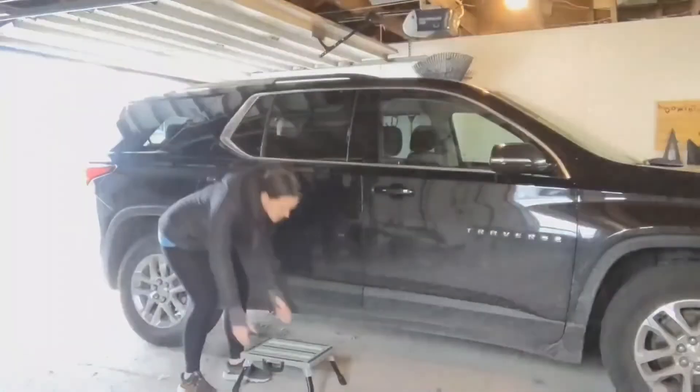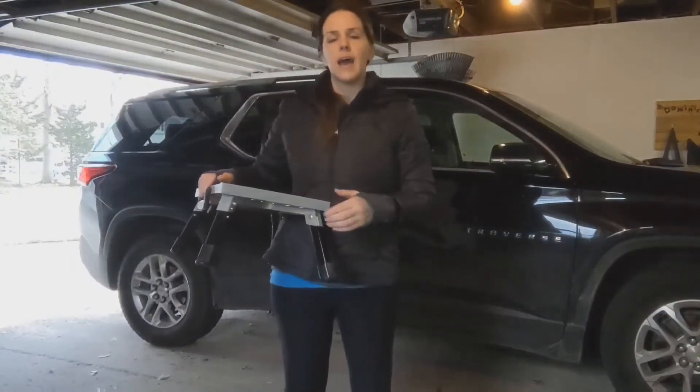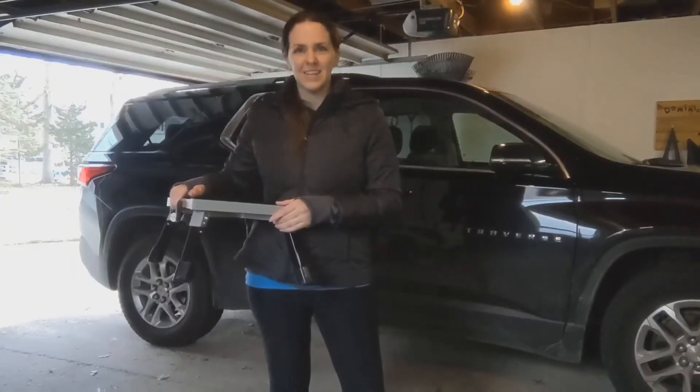This is a great purchase if you need it for any reason. It's a good stool to have in your garage or any other vehicle you may need it for. Hopefully this video was helpful — go pick one up for yourself, and thanks for watching.